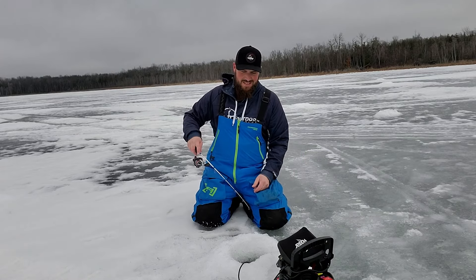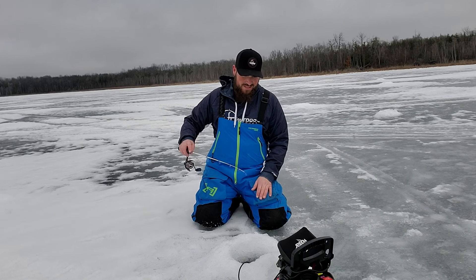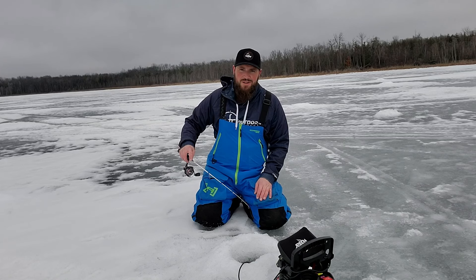I came over here and there were just tons of fish all up and down this break. You can use the Vexlar Scout with the underwater camera to see what they are, but I'm just going to go down there with the hook first and see what happens.